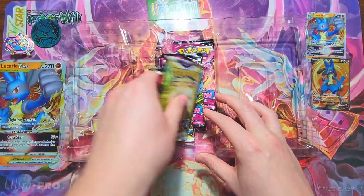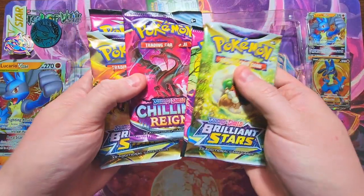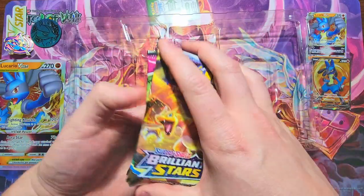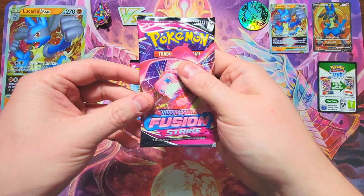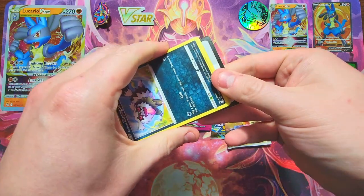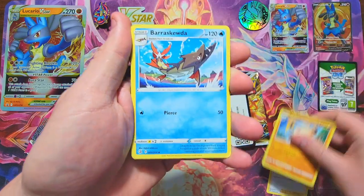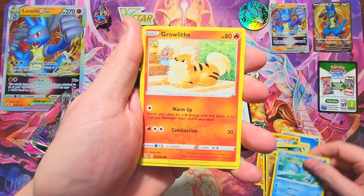We've got our packs in here. Looks like we got a bunch of Fusion Strike — one, two. Okay, we got Chilling Reign, two Brilliant Stars, three Fusions, and a Chilling Reign. Not too terrible of a spread. I would have liked to see one more Brilliant Stars over a Fusion Strike, but it is what it is. Fusion Strike doesn't have great pull rates so we kind of have to get really lucky with these things.